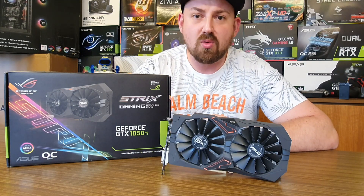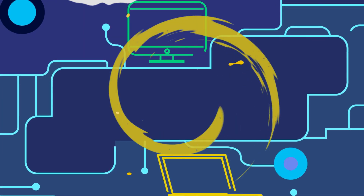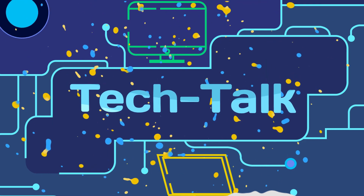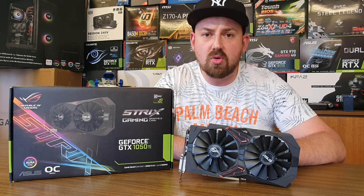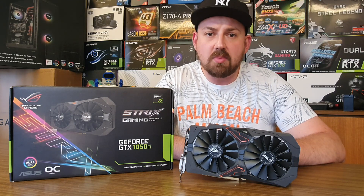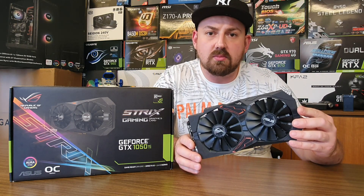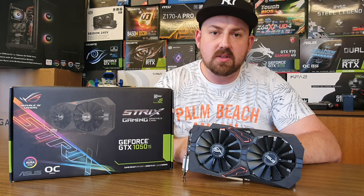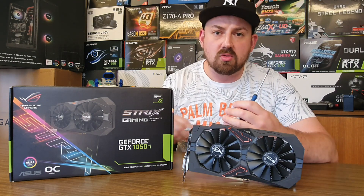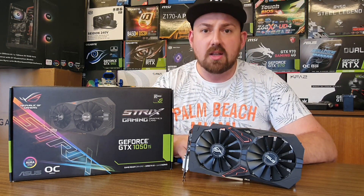Hello guys! I'm Bob and you're watching TechTop. In today's video I'm going to show you how to disassemble and change the thermal paste of the ASUS Republic of Gamers GTX 1050 Titanium. I made a short tutorial on how to do it by yourselves. For the job you need only one screwdriver and new thermal paste. So put on your seatbelts and let's do it.